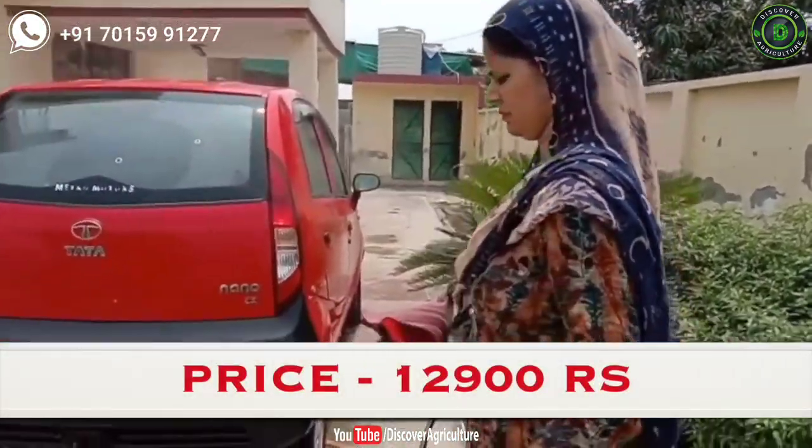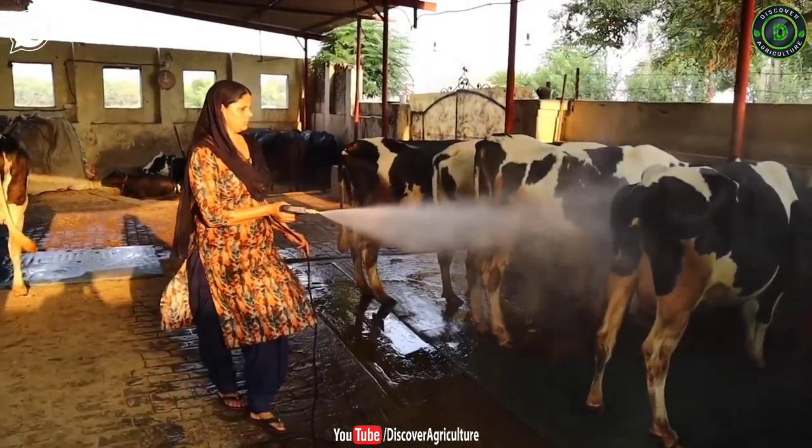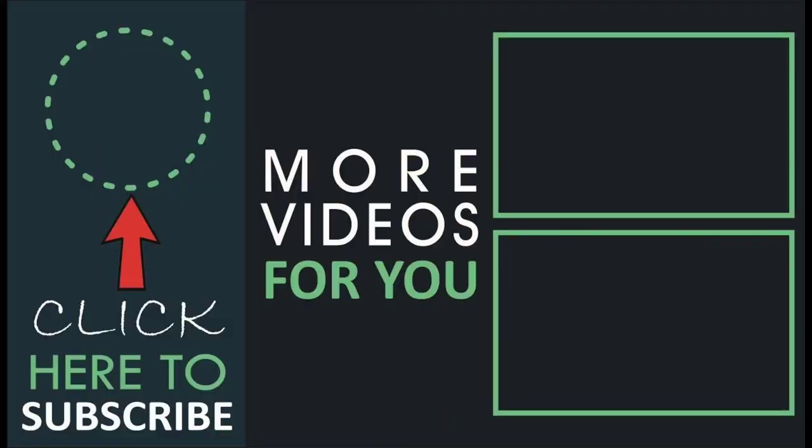Hope you like this video. Share this video with all your friends and don't forget to subscribe to the Discover Agriculture YouTube channel. Thank you for watching this video. Have a great day.